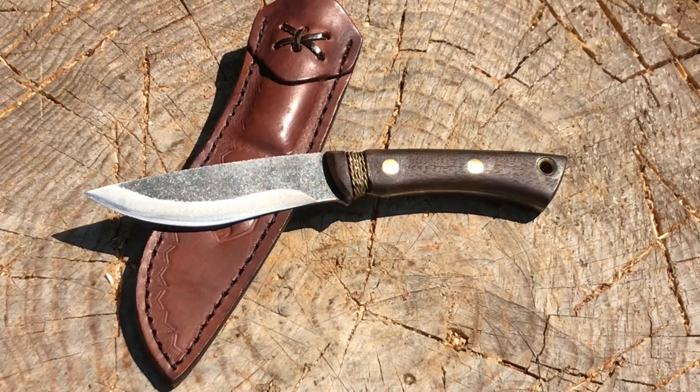Hey, welcome back to West Coast Survival and Tactical. I want to say hello, good afternoon to all you guys out there, and thank you for joining the channel. Today we are going to be taking a look at the Condor Tool and Knife Huron Knife. Just received this a couple weeks ago. I've been using it for the past few weeks and I'm really starting to dig this knife. Stay with us — we're going to go over a couple of things with this knife.